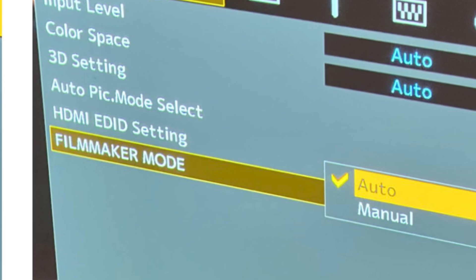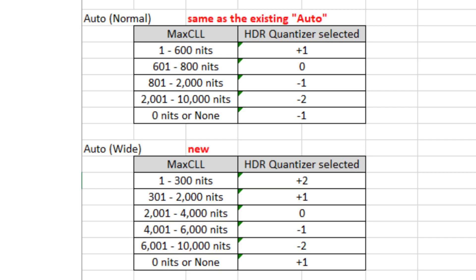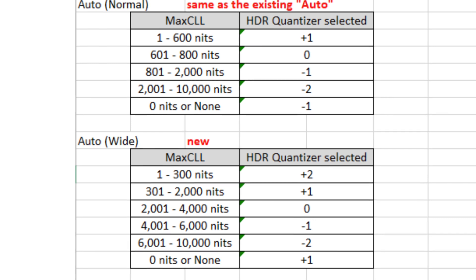At least the filmmaker mode is a very good starting point. The next feature is HDR quantizer — it used to be called HDR level. Under auto setting, the range used to be between minus 2 to plus 1. Under firmware 2.0, there's now an option called auto wide.